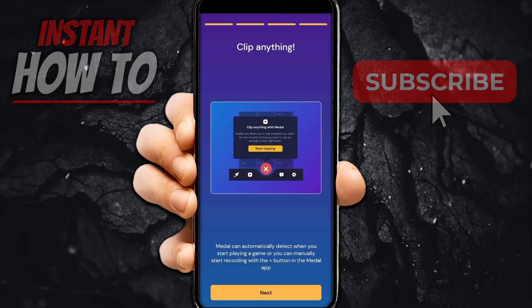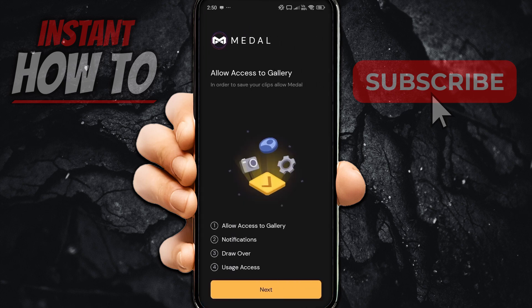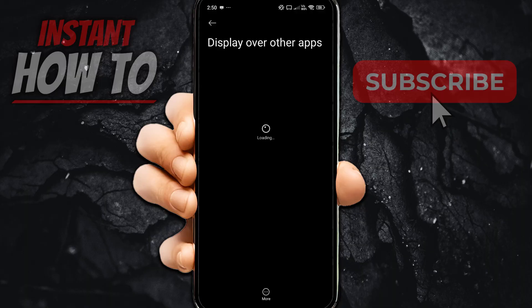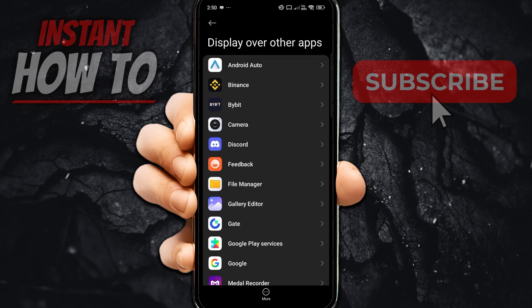Metal can automatically detect when you start playing a game, or you can manually start recording with the plus button in the Metal app. After pressing Next, you'll need to grant some permissions so it can receive notifications and make the icon appear over your screen. The most important one is allowing it to display over other apps.